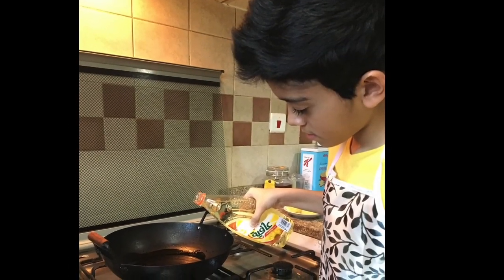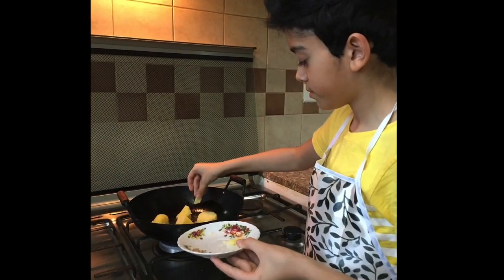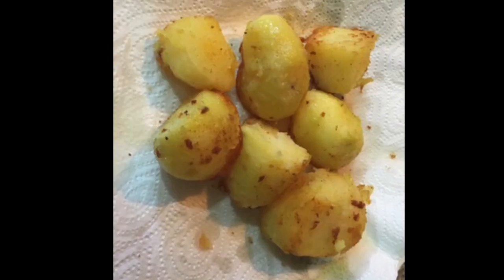Deep fry the potatoes in heated oil. Remove them when they are golden brown.